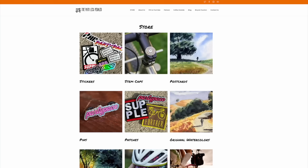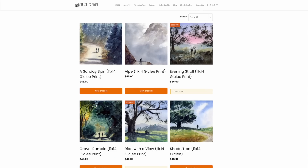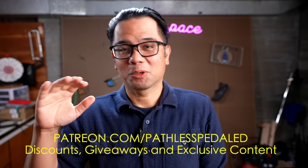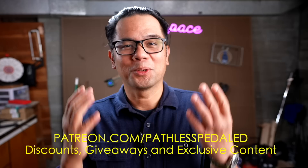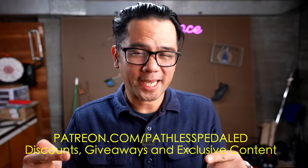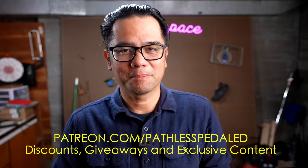Before we get started, let me tell you about today's sponsor — you guys. Every time you buy a sticker, a patch, a stem cap, a print, or join us on Patreon, you personally help keep this channel independent. This channel is heavily reliant on sticker sales. I'm mostly a sticker salesman with a YouTube channel. So if you appreciate our videos, do check out the links in the description below.